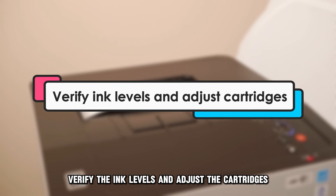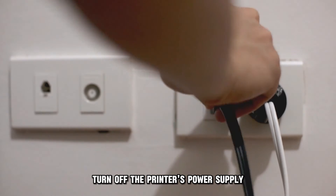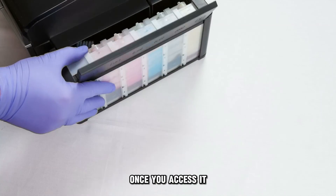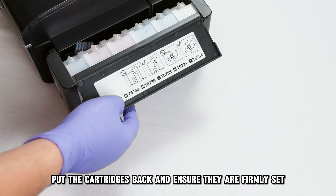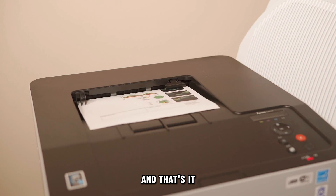Verify the ink levels and adjust the cartridges. Turn off the printer's power supply and open the door to the cartridge. Once you access it, remove all the ink cartridges. Put the cartridges back and ensure they're firmly set. Check whether the error has disappeared. And that's it.